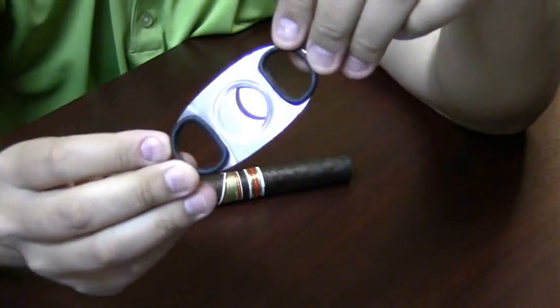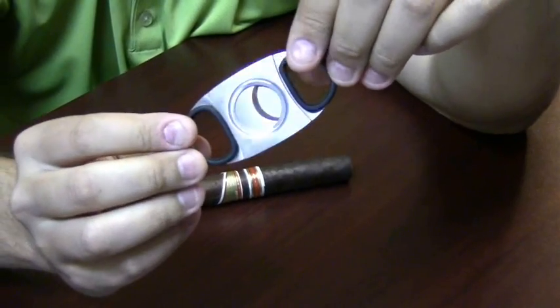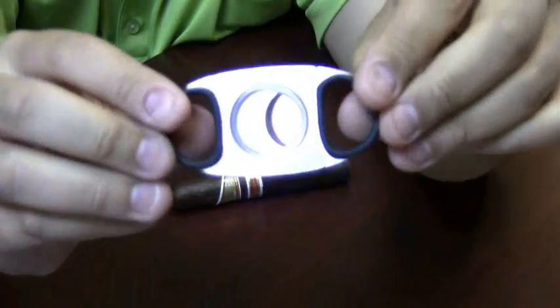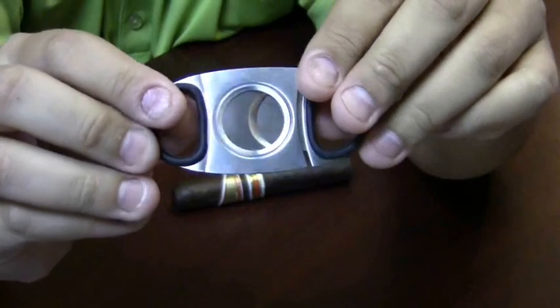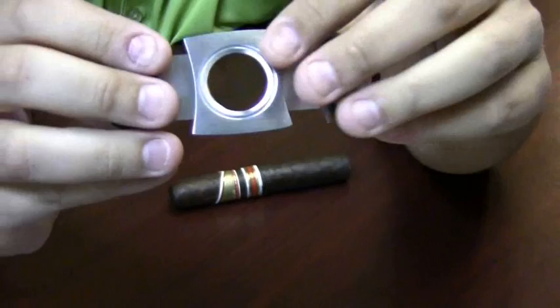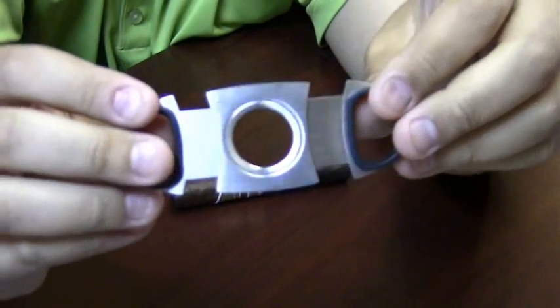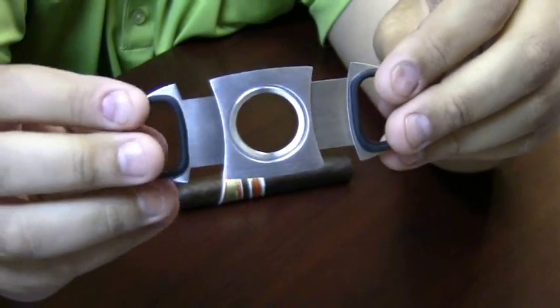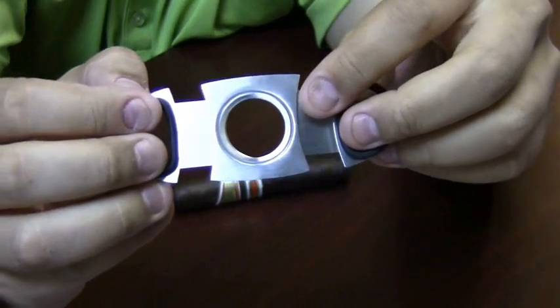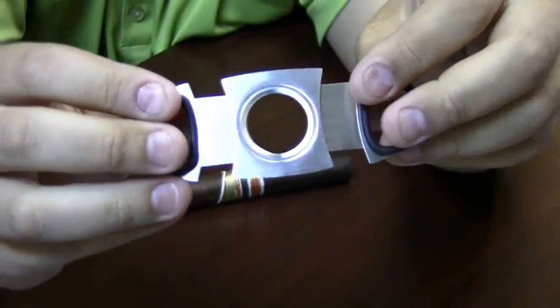I would prefer to use a double blade cutter. It's going to give you a better cut, cutting from both sides of the cigar. These will fit a variety of ring gauges. They do max out usually at around 54 or 58 ring gauge depending on the cutter you're buying. So if you like to smoke larger ring gauge cigars, make sure you find a cutter that will accommodate, or you might want to go to a cigar scissor or a punch.